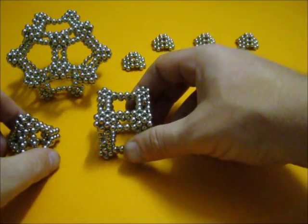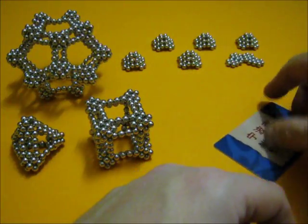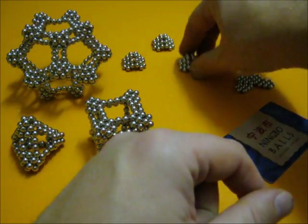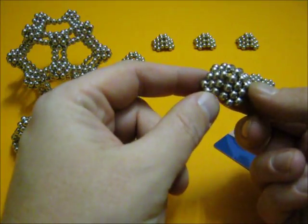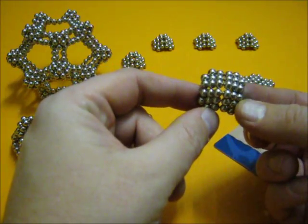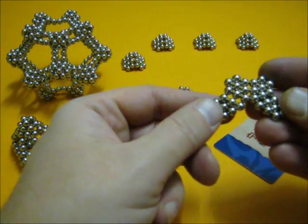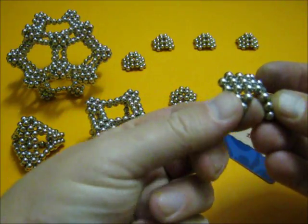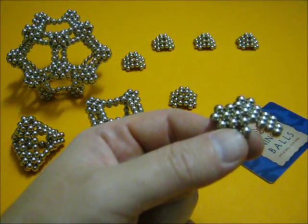Now onto the octahedron. Now instead of three basic elements, we need four to make this formation. So then you just close them like this. Only this time I'm going to add a little string, just for fun.